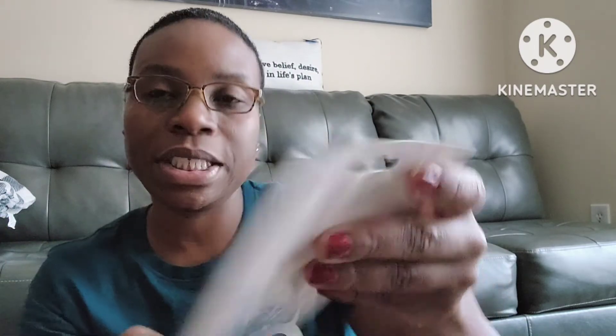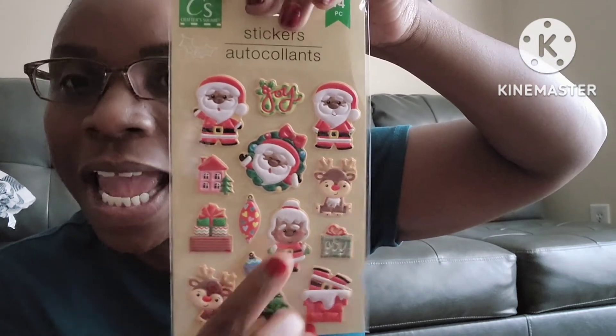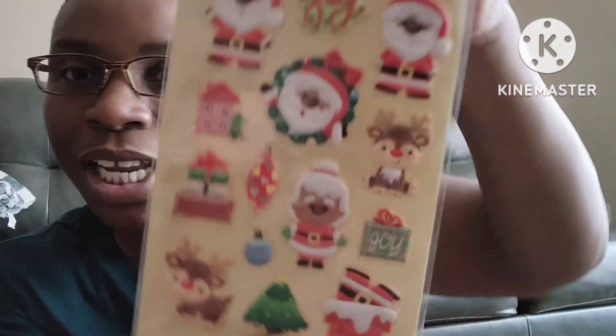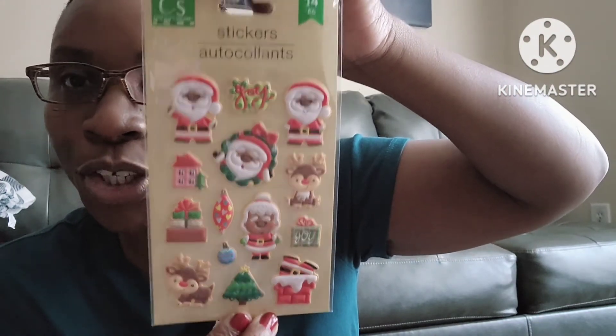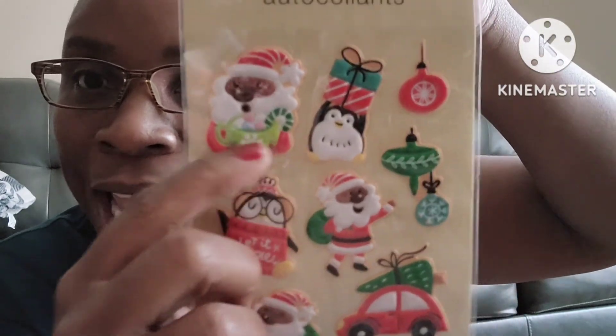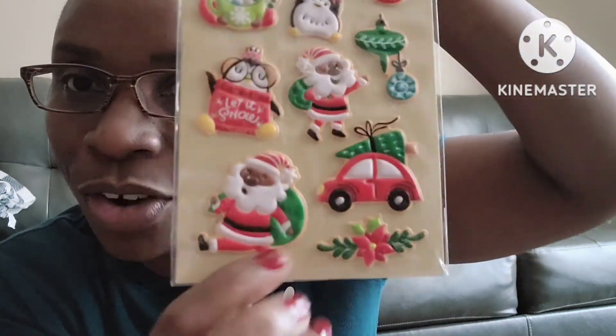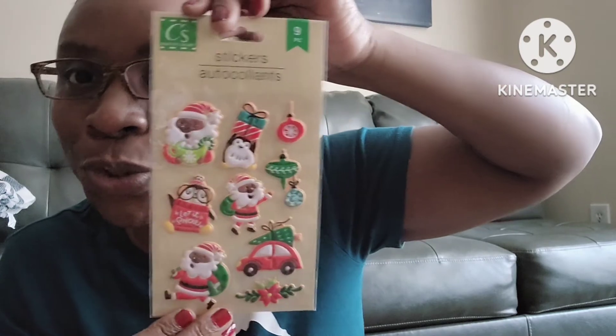I'm almost done! I picked up these stickers — a 14-count set that are super cute. There's a little reindeer, Mrs. Claus, Mr. Claus, a little house, and a little tree. I love them. Then there's also a 9-count set of 3D dimensional stickers that say 'Let It Snow' — one has Santa with little glasses about to have hot cocoa, and there's a little beetle with a tree on it. Just so cute!